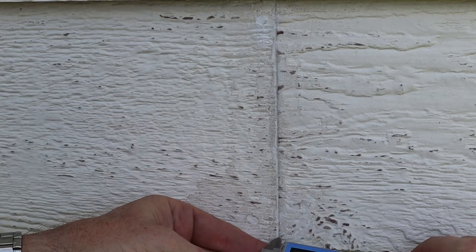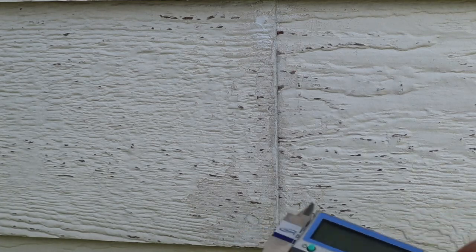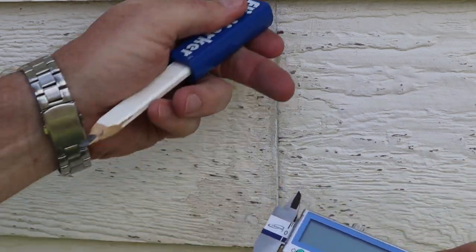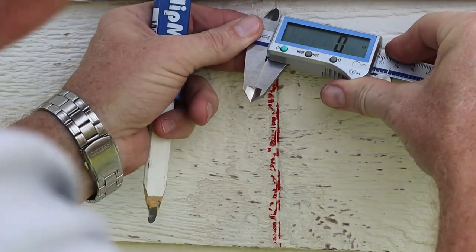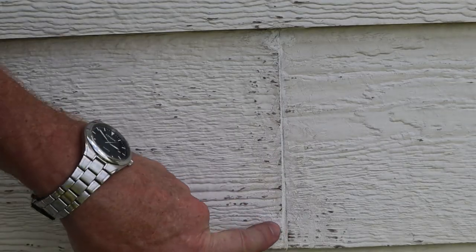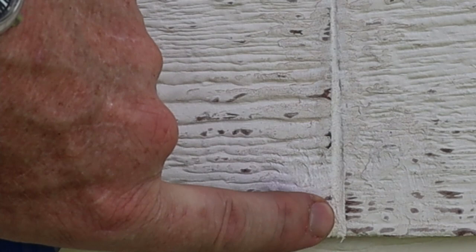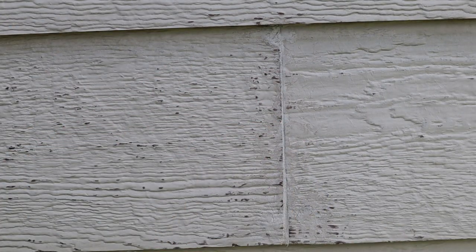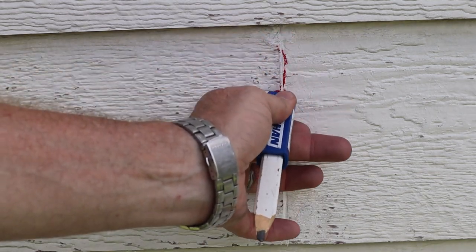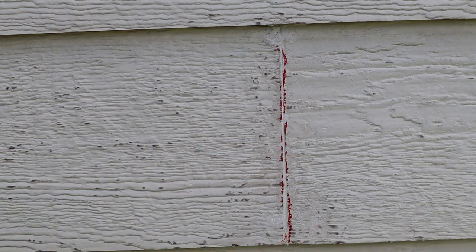This is one of them — 3/32nds, so that's less than an eighth. This one is a repair. Even up here there's nothing. See how wide it is at the bottom and it goes up to nothing? I'm going to go through and mark all these that need to be redone and we'll move on from there.